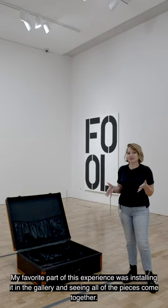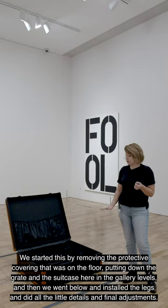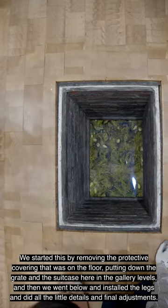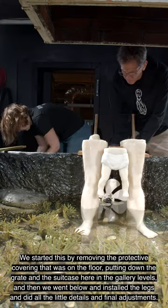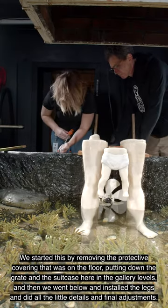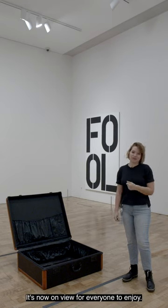My favorite part of this experience was installing it in the gallery and seeing all of the pieces come together. We started by removing the protective covering that was on the floor, putting down the grate and the suitcase here in the gallery levels, and then we went below and installed the legs and did all the little details and final adjustments. It's now on view for everyone to enjoy.